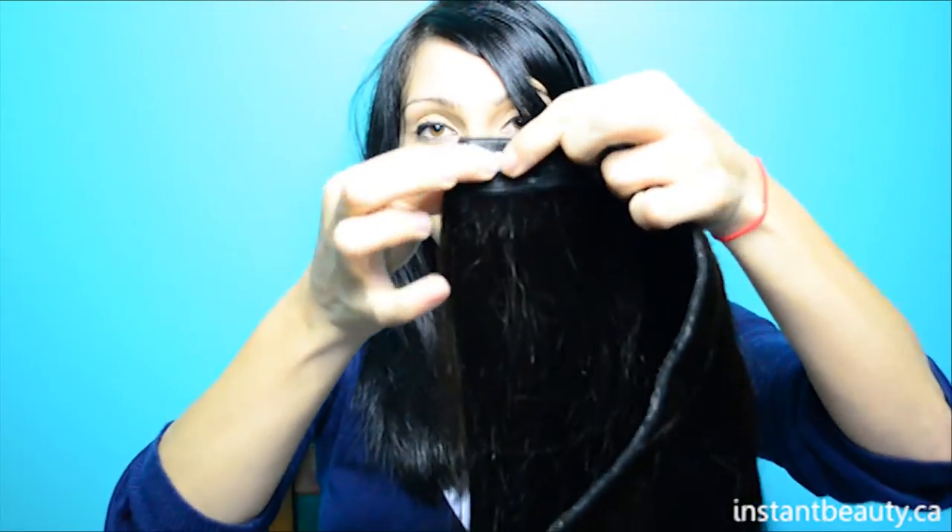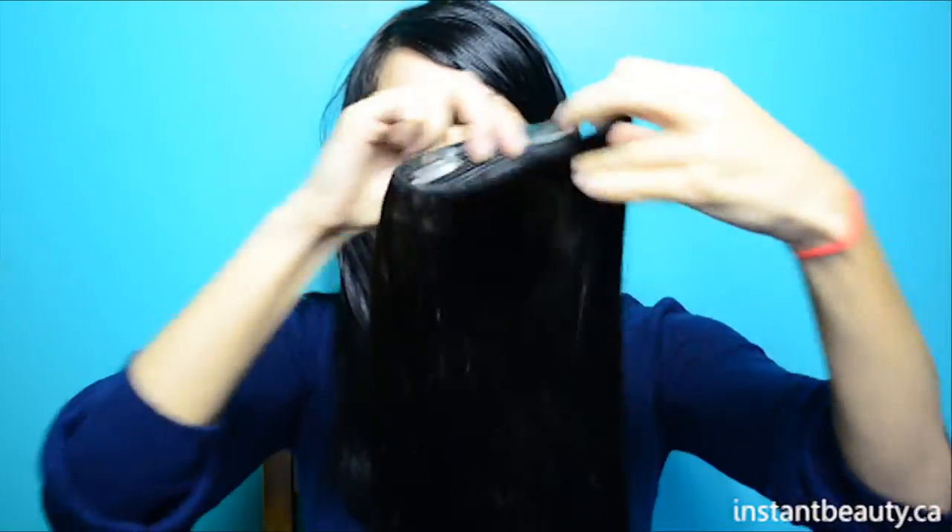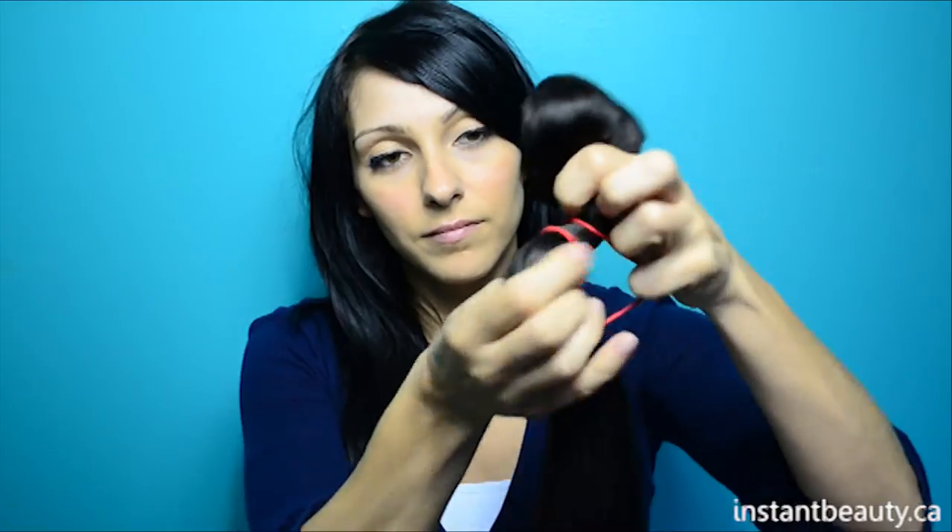Now I'm just going to show you how I store my extensions. I've used the method of putting them back into the original packaging. When you order any Instant Beauty product, it comes in a plastic like this. The plastic is very good — it keeps them dust free and keeps them together. I used an elastic band just to tie everything together so the hair doesn't get everywhere. I just put it in a drawer and my extensions are stored nice and safely, and they will last me a long time.